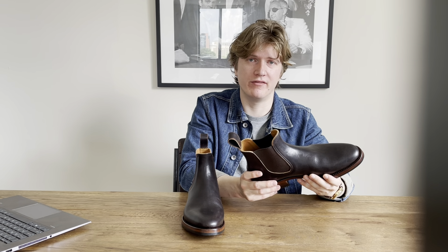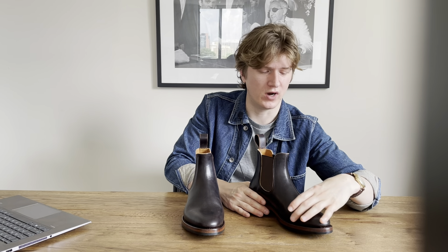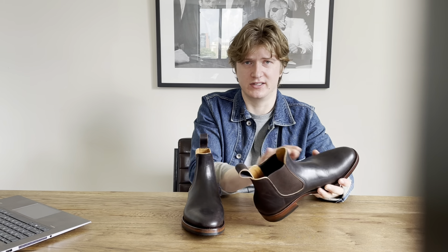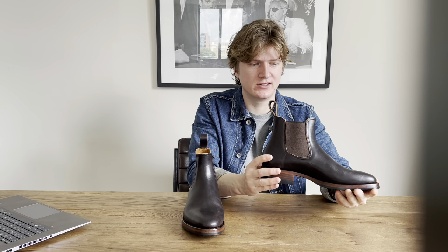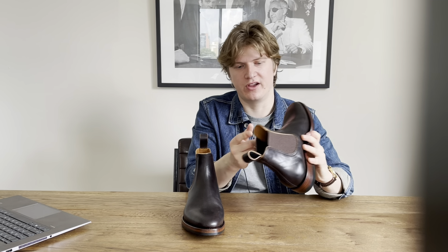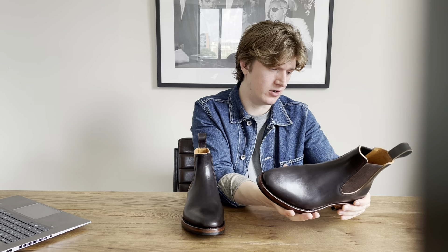My Brannock size is 8.5C and I got these in a size 41 EU. They are a bit wide in the toe box, similar to the Viberg service boots I have. However, the instep hugs my foot nicely because of my high arch, so nothing is wobbling around — it's a secure fit. With thick socks or an insole these would fit perfectly. For the price of $625, the quality — the leather thickness, stitching details, all-leather heel stack, horse butt — is definitely on par with a Viberg boot.